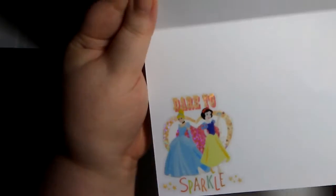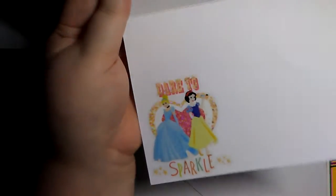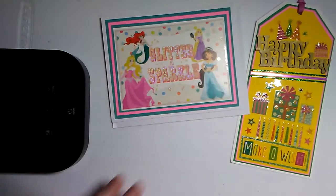And she's done a 'Dare to Sparkle' sticker on the inside — look at that! So cute. And then she also sent along an envelope. How perfect.